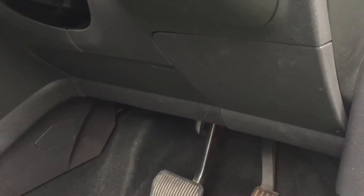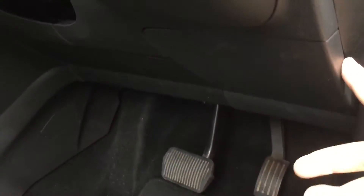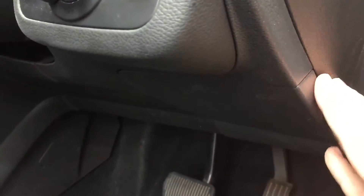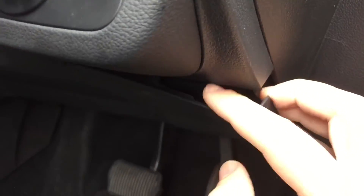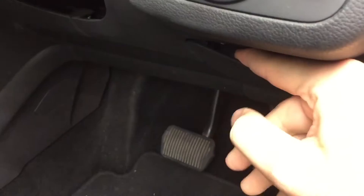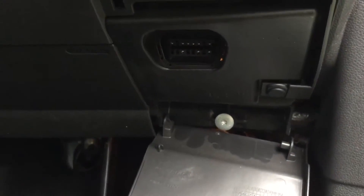Now there's no real obvious point to grab it to open it, but if you come around the side, this point here — kind of just get in under there and give it a pull, and that'll release. Then same on this side, it will release. And there you have it — the OBD port is just up in there.